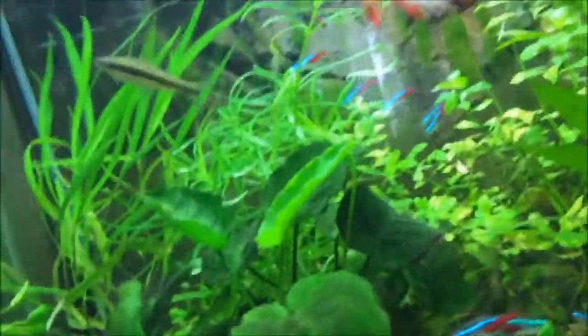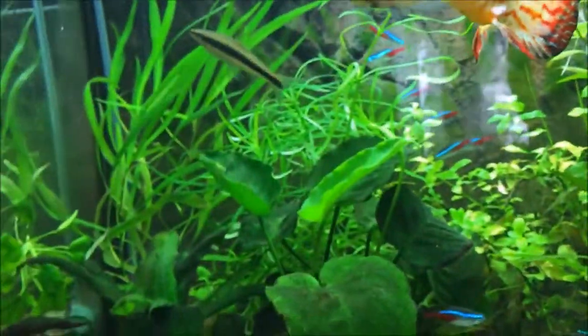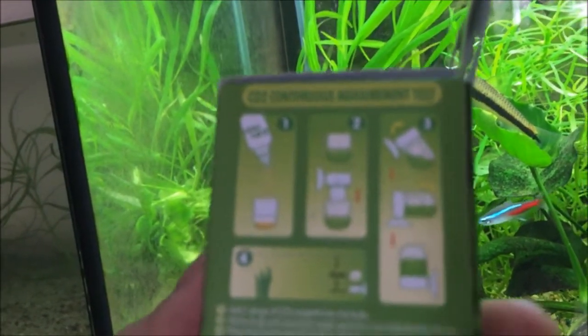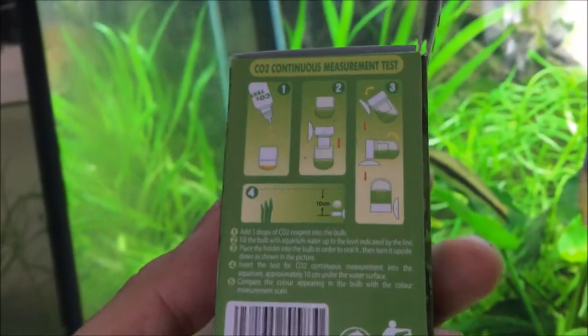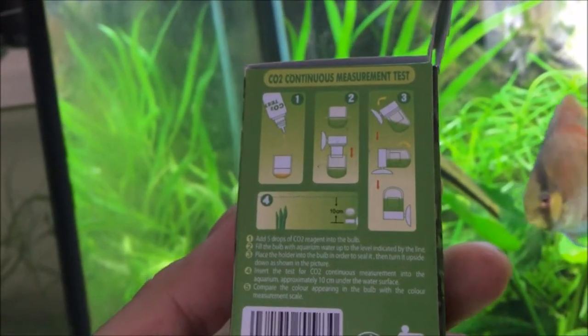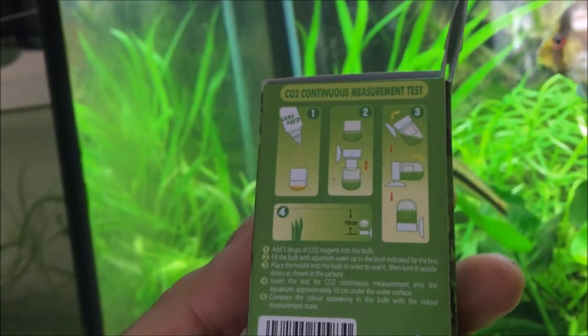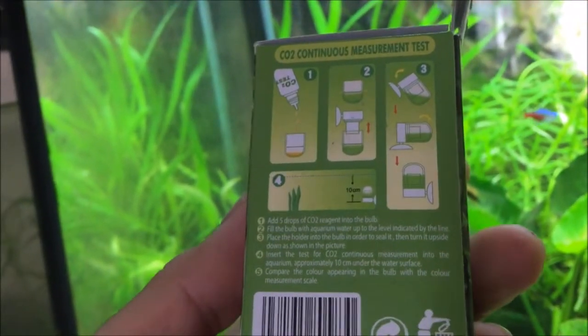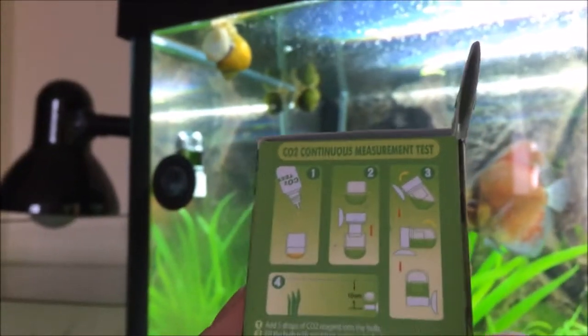This is my CO2 drop checker — I'll show you the box now. It's a CO2 continuous measure and test. You just add the reactive solution into the plastic cap, put aquarium water in there, flip it over, and place it into your aquarium.